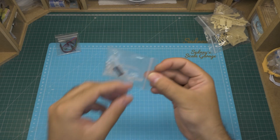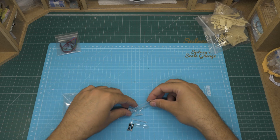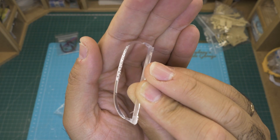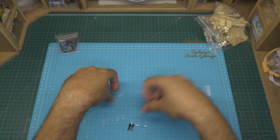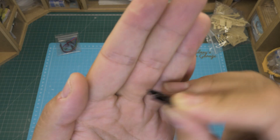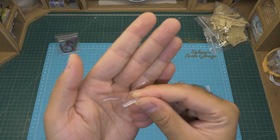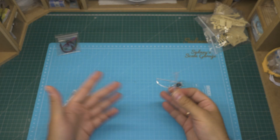The second to last bag contains clear parts. Also some chrome exhaust tips and black chrome exhaust tips that you may or may not like. These clear parts show no bubbles inside, so they look really great.